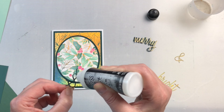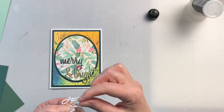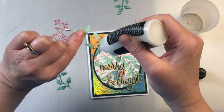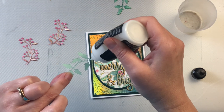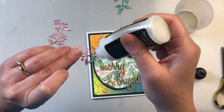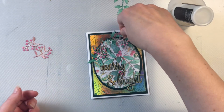I like to use the fine tip bottle especially for putting die cuts down. I also use it for the layers of my cards, and with that fine tip you can get really detailed on the back of your die cuts. When you glue them down, it dries completely matte and clear, so if some happens to squish out you're never going to even know it was there.